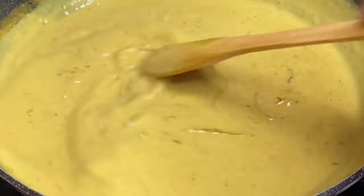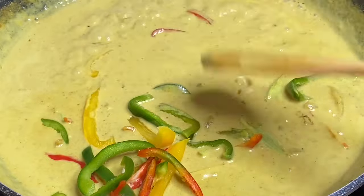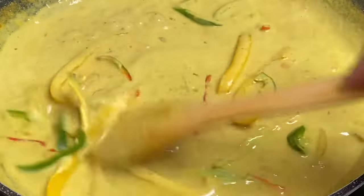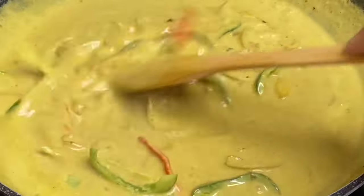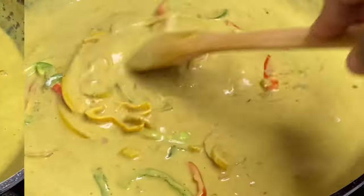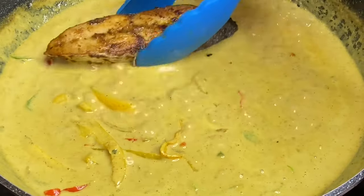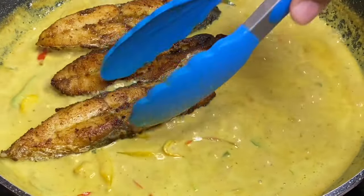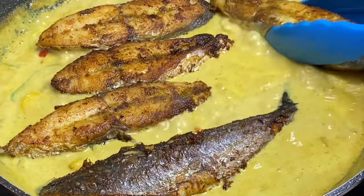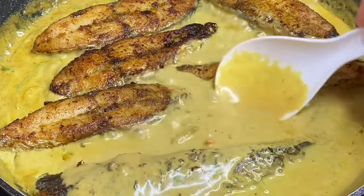For added flavor I'm going to add some sweet peppers or bell peppers. I want these to release their flavors but at the same time I don't want them to become overcooked and mushy — I want them to retain their texture, so I deliberately leave them for last. Now back in with the fish. Be gentle — you really don't want to break the fish apart. Cover them in the coconut curry sauce so they can absorb all the flavors.